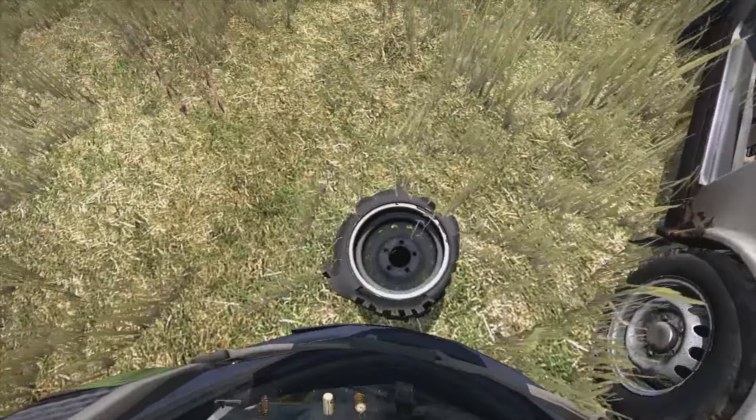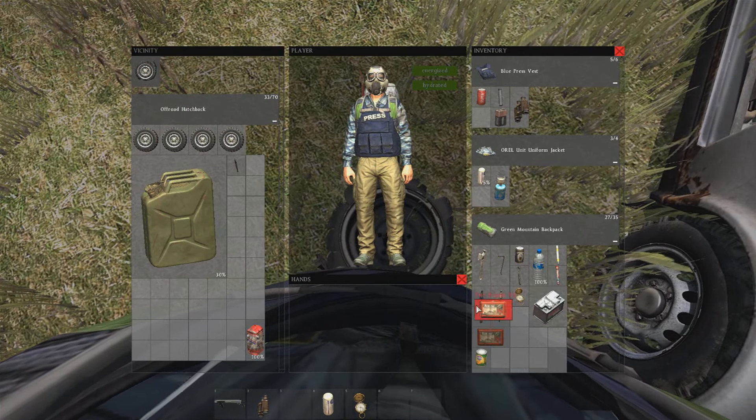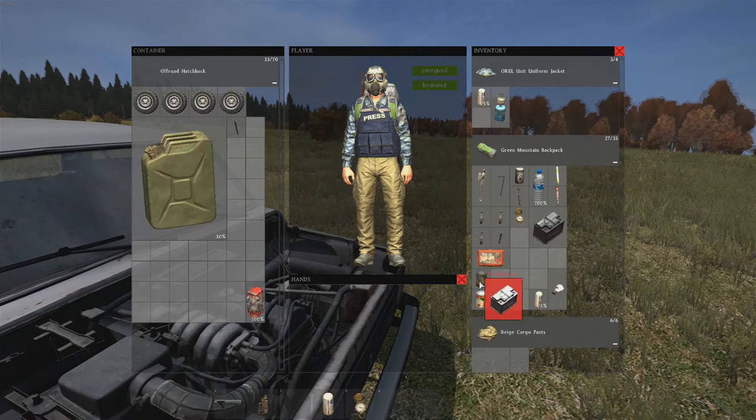Now putting in the actual components of the car — you can't manually put them in the inventory, it doesn't work. The tyre repair kits can only fix damaged wheels, not ruined.